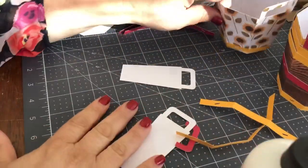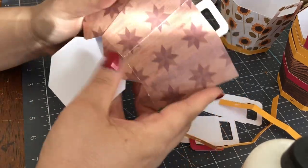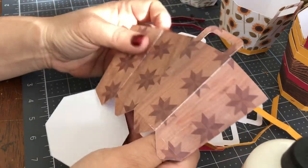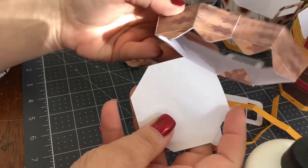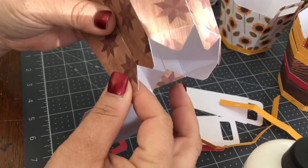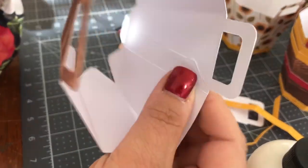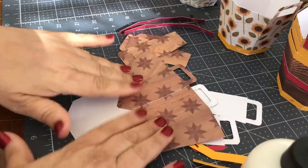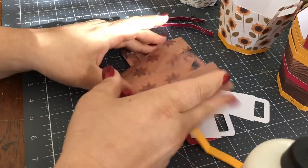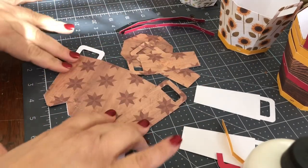So I want to show you how to put this together. To start, these are the main pieces — I've already joined them. It's two pieces with the bottom, and I folded it at the score lines and joined the two seams, which you can see here and here. One little tip: when you join the seams, make sure you fold it and then open it up and fold it in a different place so that it lays flat.